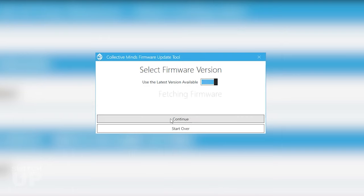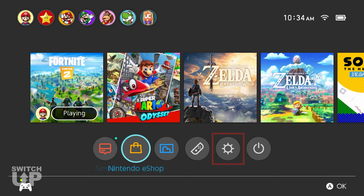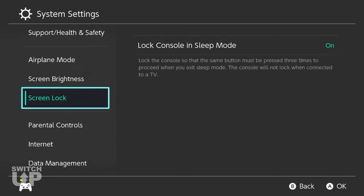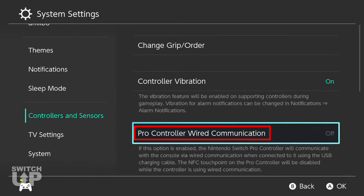Before you connect the SwitchUp to the Switch via the dock or an OTG cable, you must navigate to the Switch System Settings, then Controllers & Sensors, and set Pro Controller Wired Communication to ON.